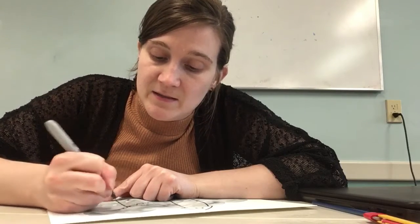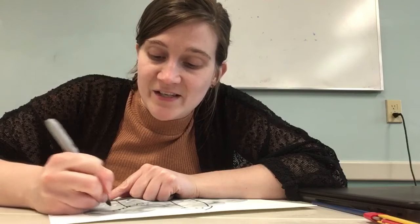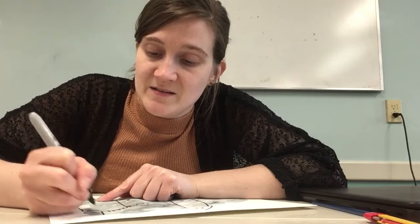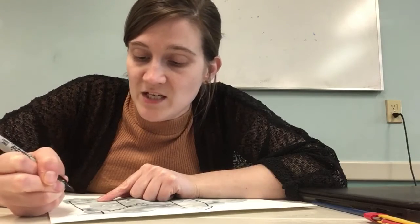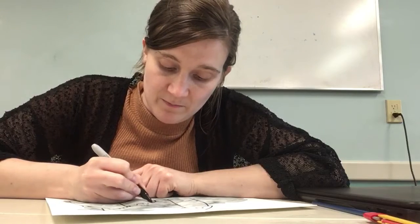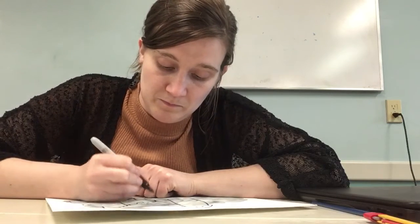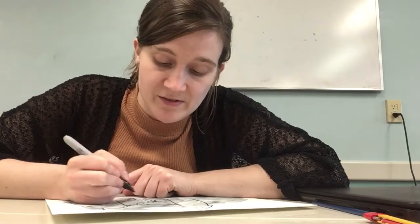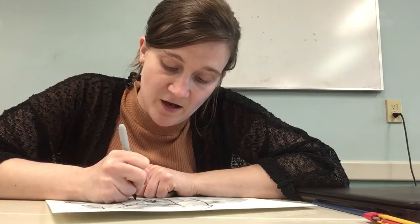I'm adding some spikes so no naughty students can go up on the roof. Use your imagination — like, where would you go to learn magic? I would definitely want to learn in a castle, like at Hogwarts.